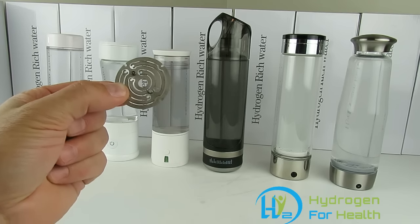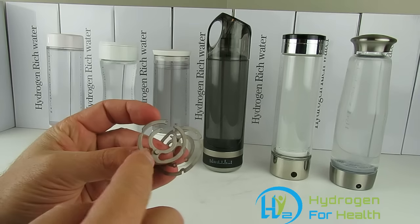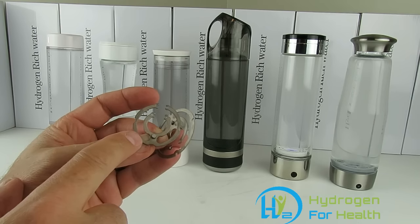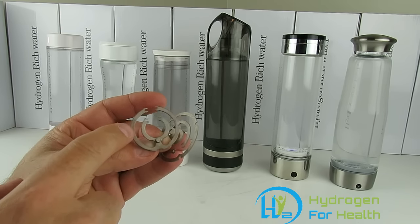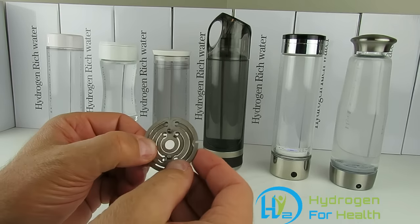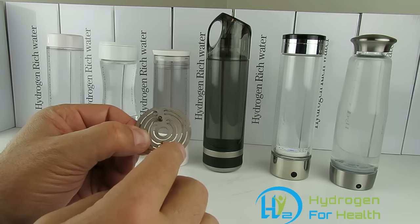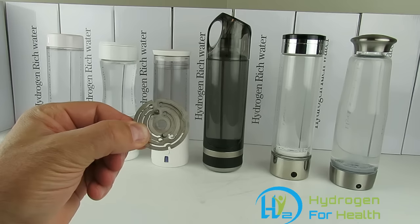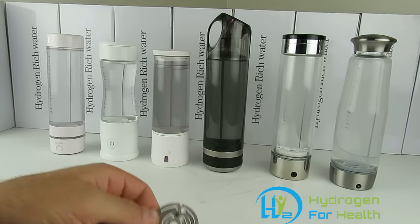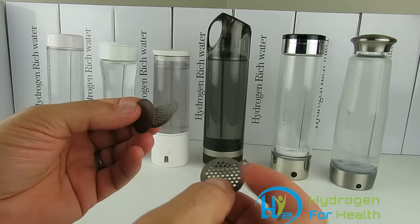It splits the water, which is two parts hydrogen and one part oxygen. On the positive plate, if there's any salts in the water — which all water has salts or chlorides — the salts and chlorides will be converted into chlorine and ozone on this plate. So when both plates are in the water together, you get hydrogen off the negative plate, oxygen off the positive plate, but you also get chlorine and ozone. The vendors selling these bottles know that this happens, but they're hiding it from you.